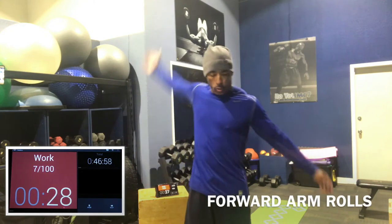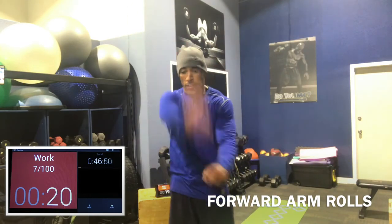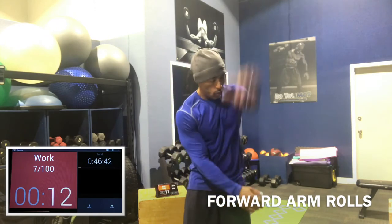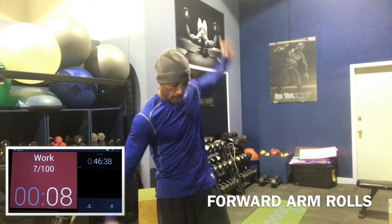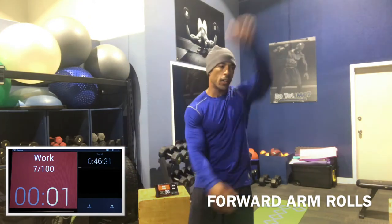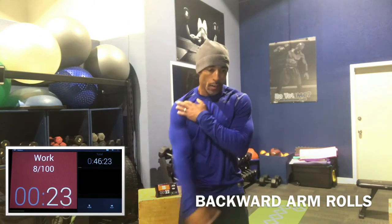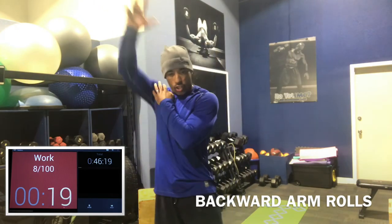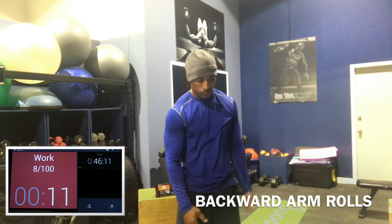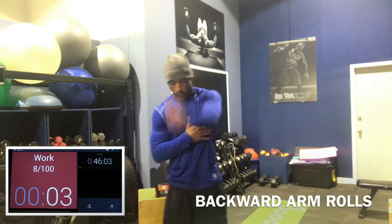Now we go to right arm rows — get your shoulder loose, get your elbow loose. We'll do 15 seconds each side, each direction. Then left side. Then right arm backwards — again 15 seconds each side, each direction. We're getting the shoulders loose for pushups, presses, or any shoulder work. Get that joint loose and lubricated. Then left side.